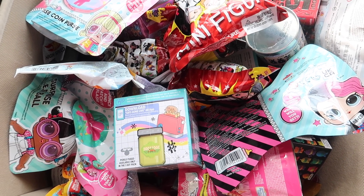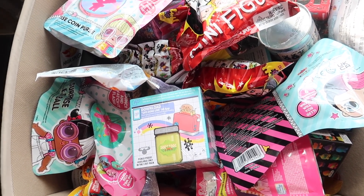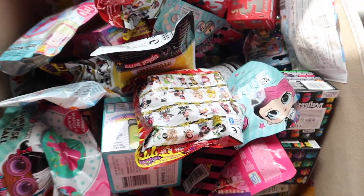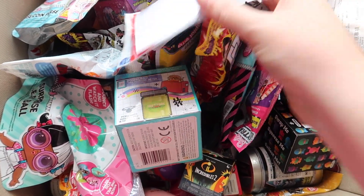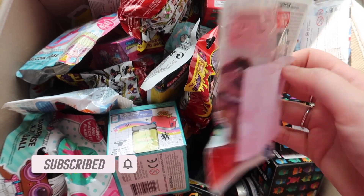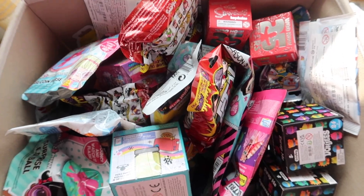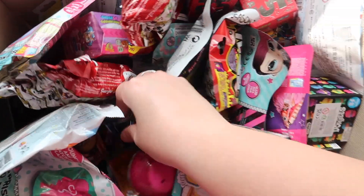Hi guys, welcome back to my channel. My name is Sashime and today we're going to choose five random blind bags or boxes. I'm going to go for this one here which is the Oh My Gift — haven't had one of these for a while so that's exciting. We have the Secret Life of Pets, and if you've not watched my channel before, this is covered because it's a clear bag — I got my husband to do it so I have no idea what's actually inside.